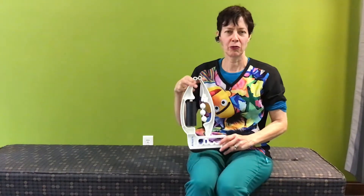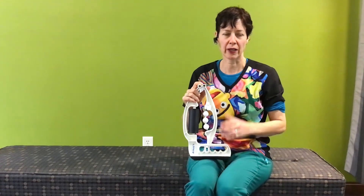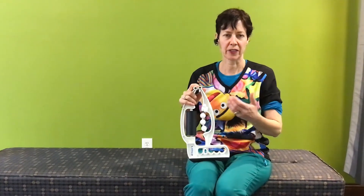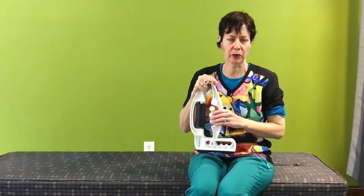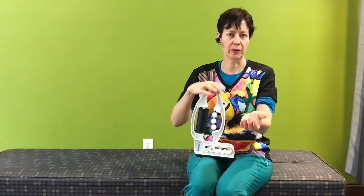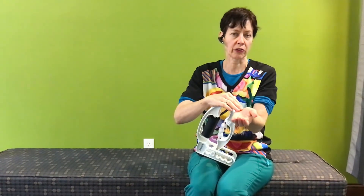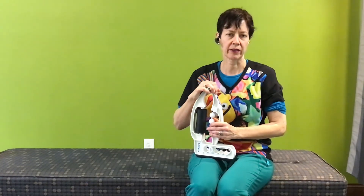Today I wanted to introduce you to a tool that I'm often going to recommend for patients who have really chronic myofascial issues for the upper extremity, especially from the elbows down — so things like tendonitis, especially the type of tendonitis that causes carpal tunnel, and a little bit of elbow tendonitis as well.